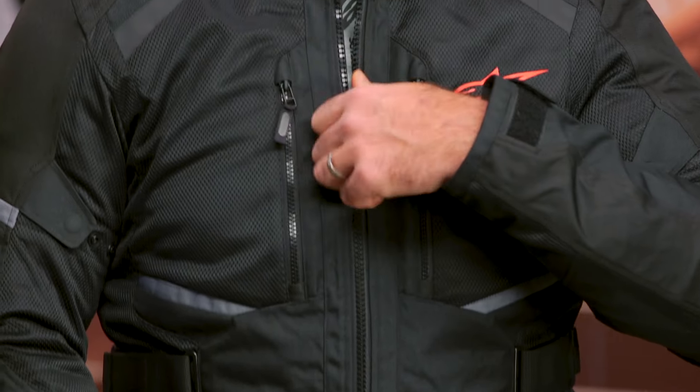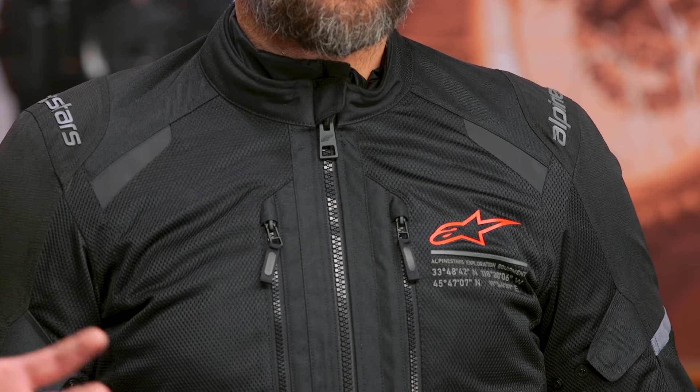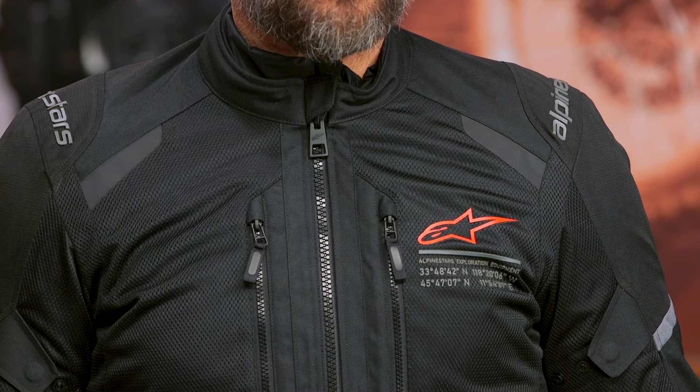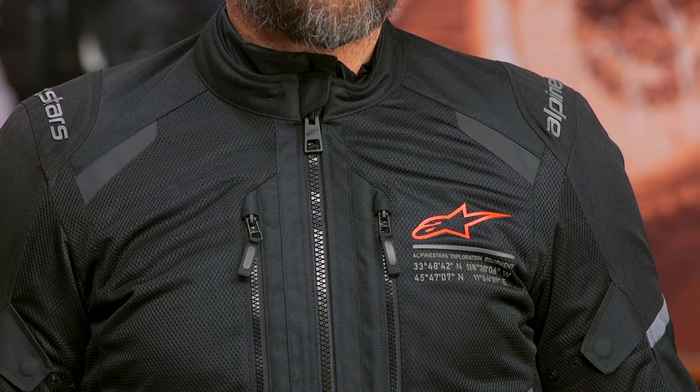So there you have it — that is the Andes Air Dry Star jacket from Alpinestars. This is probably my favorite addition to the spring 2024 Alpinestars collection, because it took what was already a perennial favorite in the Andes V3 and made it better for the hotter, humid riding that most people are doing, especially along the southern U.S. If you have any questions, click that info button to go to the product page where you can read other rider reviews. Our customer service team is available — they're all riders and happy to get you set up for your next ride. I'm Pat, and I'll see you in the next video.